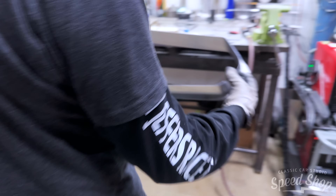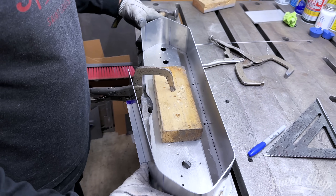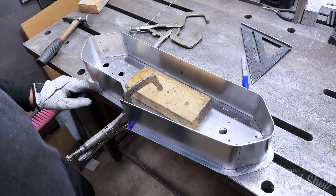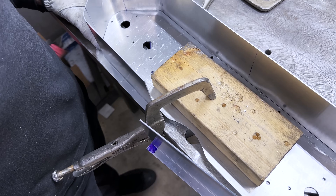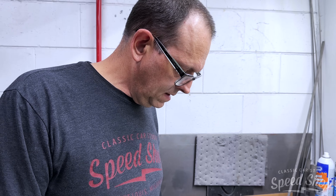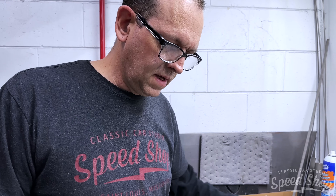We're getting there. That's where you can start tacking it. Get this flange done and I have to build that little jog around the steering column — that'll be a separate piece because it's a harder piece to make. Then a couple welds and put it on the back, tack it up.